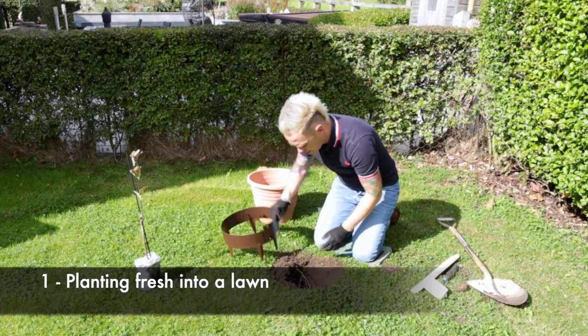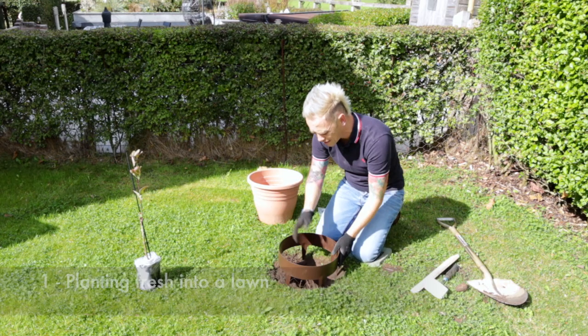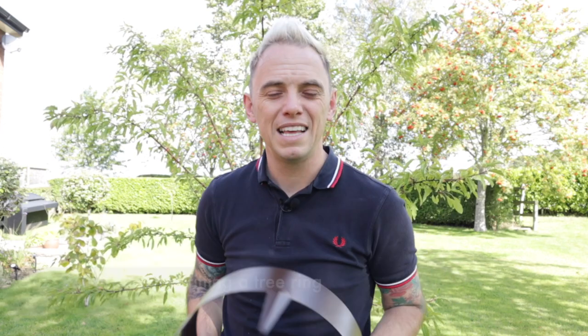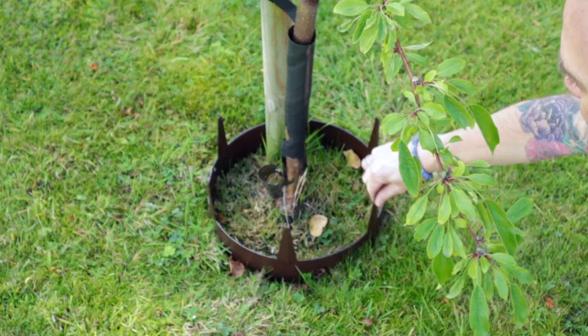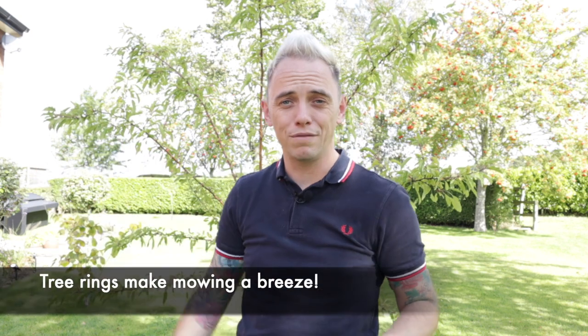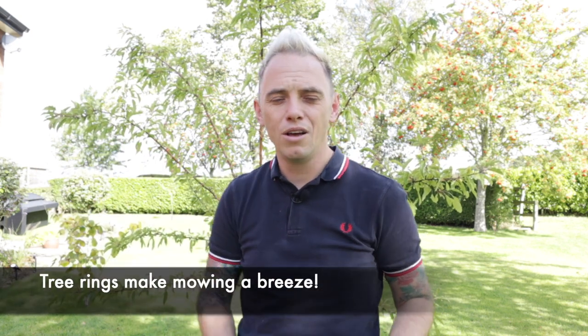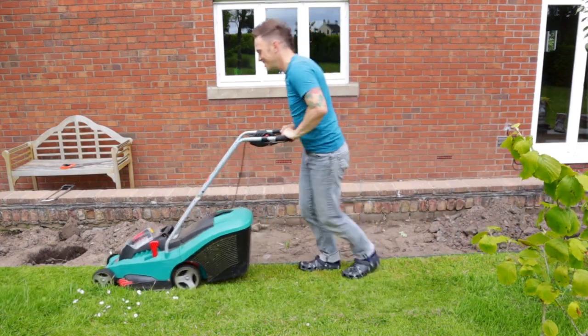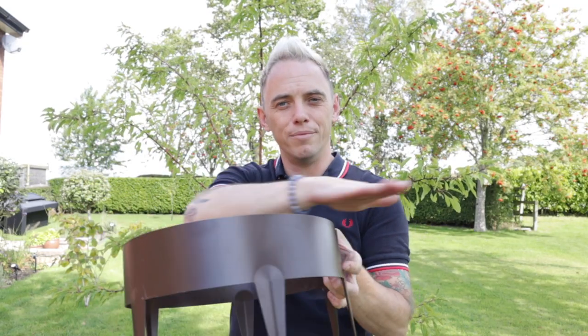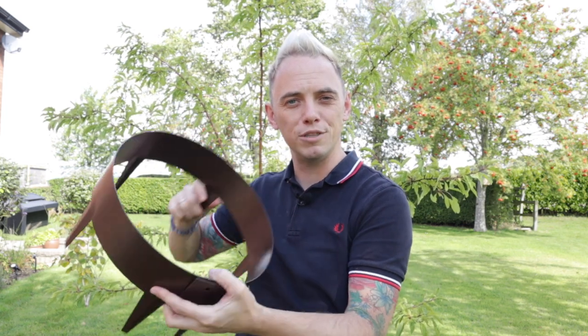I'm going to show you two different ways to fit these tree rings. The first is if you're planting a tree into a lawn. The second is for those, like me, who have already planted trees without tree rings — showing you how to retrospectively fit them. The beauty of fitting a tree ring is that you can also mow straight over it, rather than having to edge around the tree or risk damaging it with the mower. These act as a really neat containing circle that you can mow over, and all year round they're going to look super crisp and sharp.